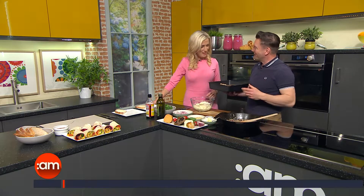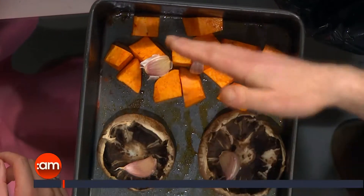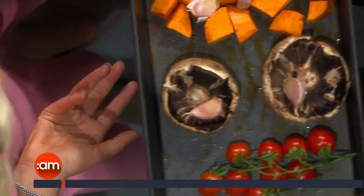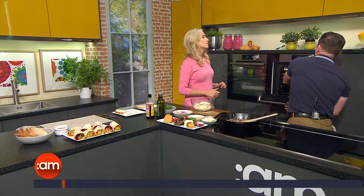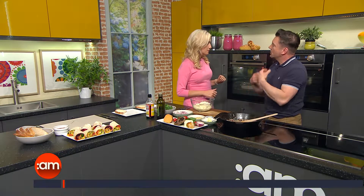I'll stick it in my pocket and take it to work. So what we've got is some roasted sweet potato with some paprika — 30 minutes, 20 minutes and 10 minutes, and you can just pop that into the oven. Just leave the garlic cloves in and you can squish them out of their skins and you'll get absolutely lovely flavour. About 180 degrees — 30 minutes for the sweet potato, 20 minutes for the mushroom, 10 minutes for the tomatoes.